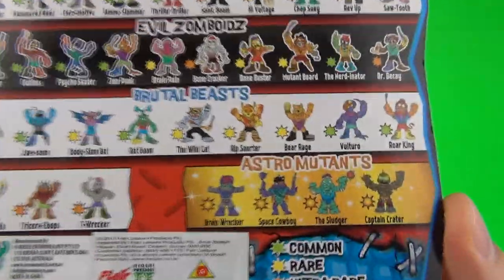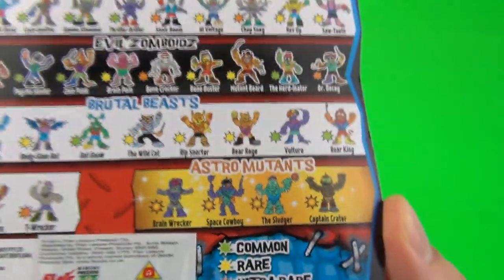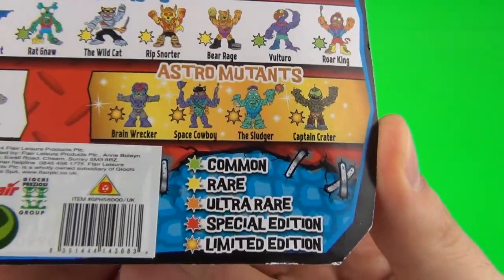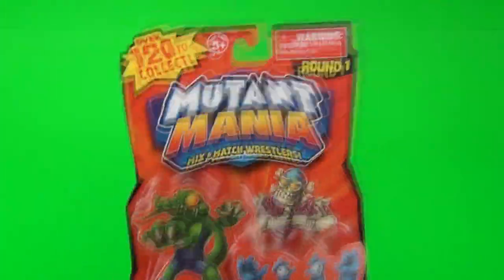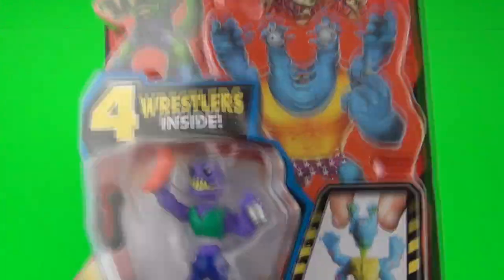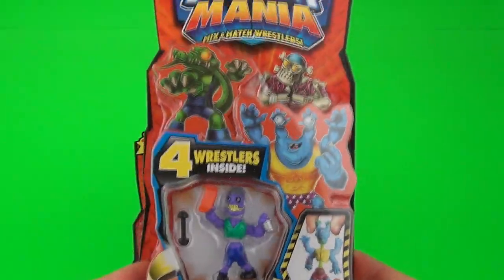These do look awesome and they look to be the limited edition ones. We do get commons, rares, ultra rares and special editions, exactly the same as you do with the Trash Pack. So these should be awesome - let's open them up and then we can see exactly who we have at the end of the video.